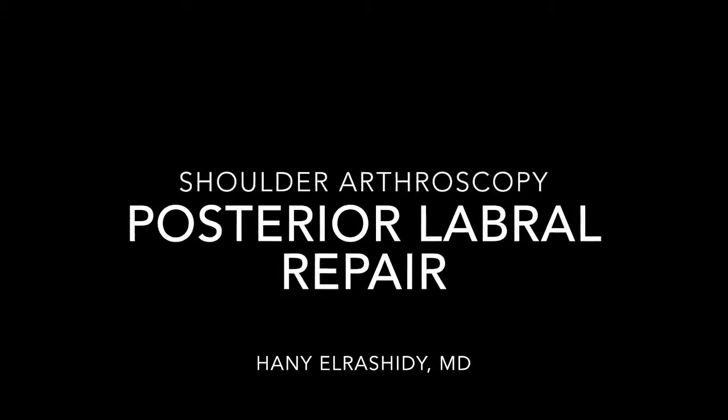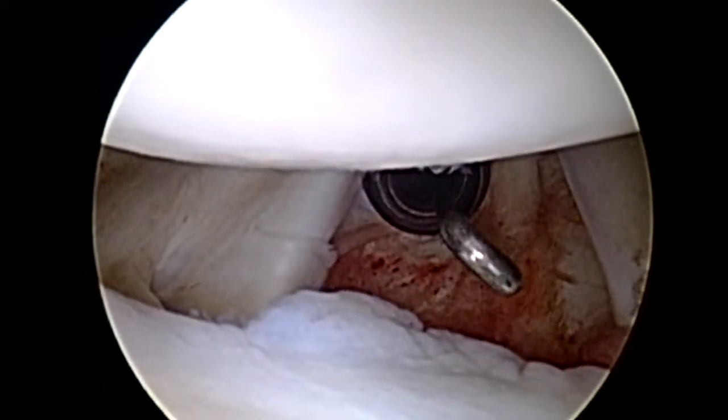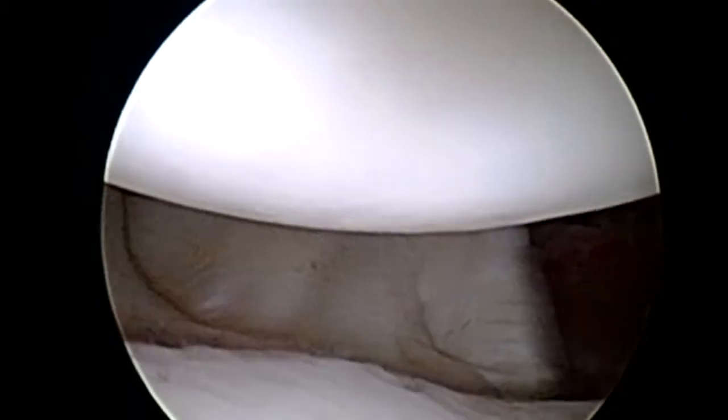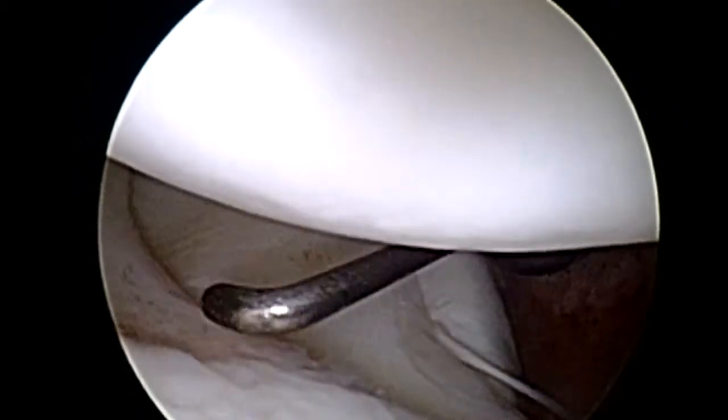This is Dr. El-Rashidi presenting a case of a 17-year-old high school senior, a big kid, 6'3", 300-plus pounds, defensive lineman who sustained a posterior force during blocking with the resulting shoulder pain.